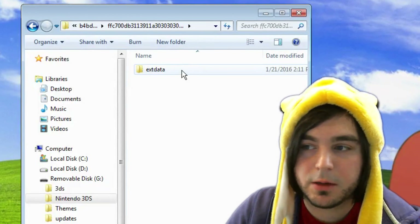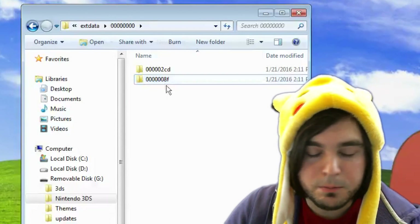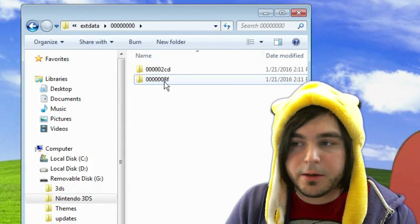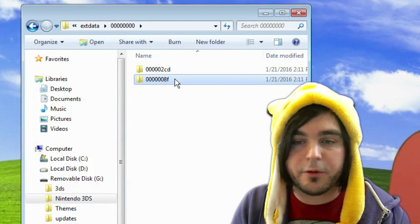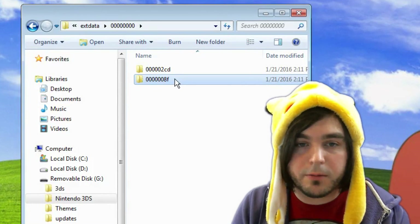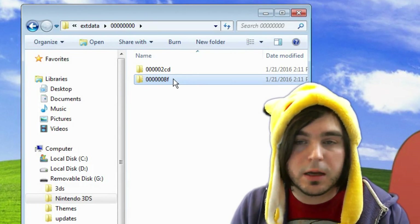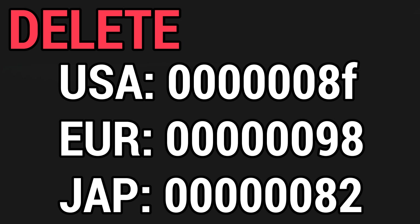Inside extdata, you'll likely have just one folder — go into it. You'll see a couple of folders, and you need to delete one of them. Which one depends on your region: North American, European, or Japanese 3DS. The exact folder name to delete will be listed on screen. Make sure you delete the correct one.